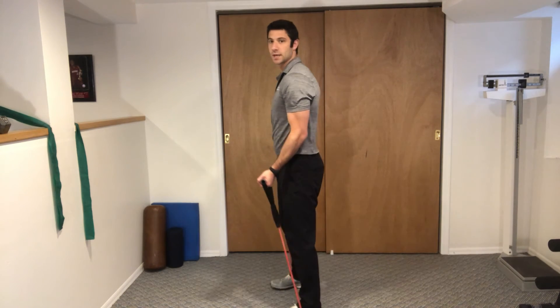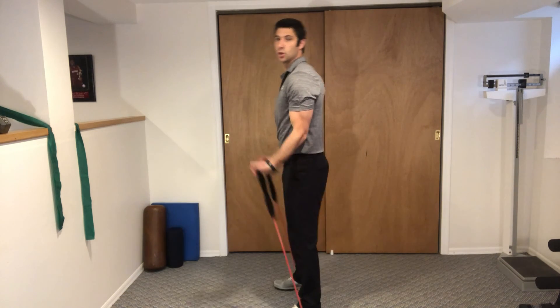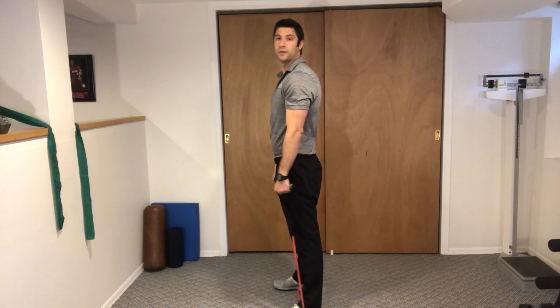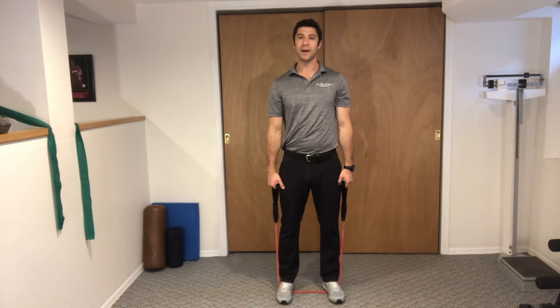This is what it looks like from the side — right up, right down. There should be no movement back like this and no hunching forward with the shoulders. These are tubing bicep curls.